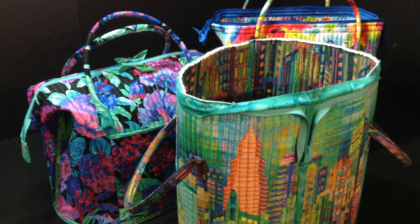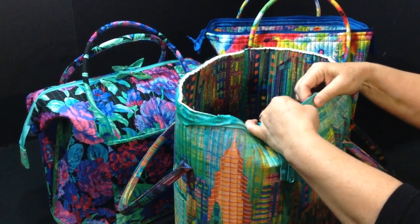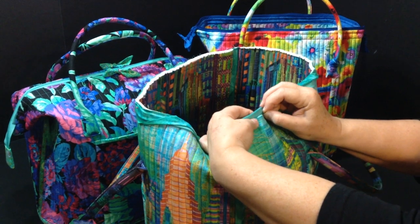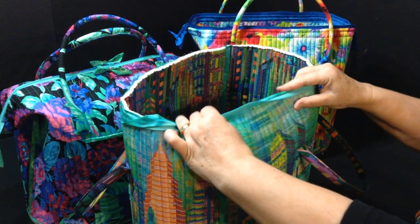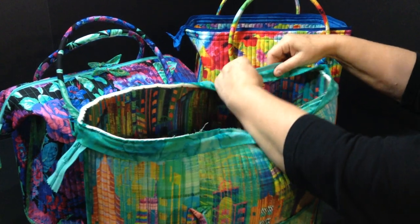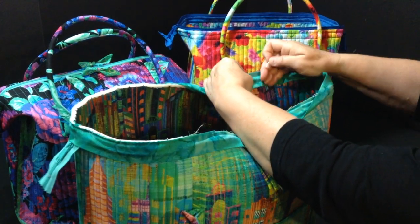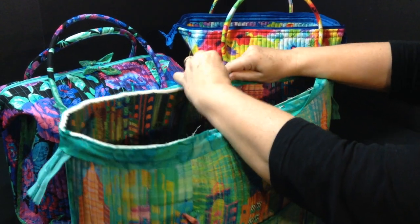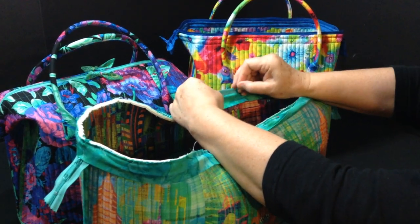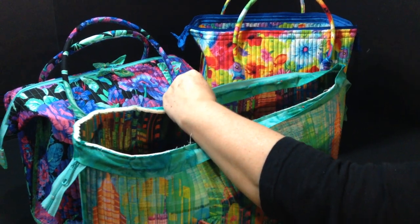The next step is to pull your binding to the inside of the bag. Pull it so tight that your zipper actually stands up. Pin it on the outside, then turn it and pin it on the inside, because you'll be sewing from the inside. Pull it so the seam allowance and the full binding are toward the inside. Check to make sure you've caught the edge of your zipper in your binding and stitching.